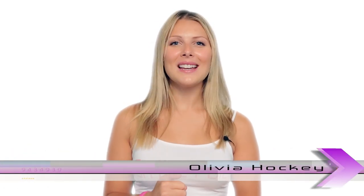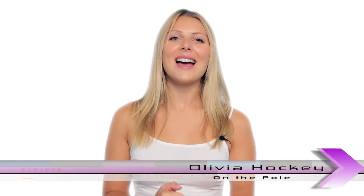Hi and welcome to On the Pole, the show where we learn and discuss some of the tips, tricks and techniques of our favourite pole moves. I am your host, Olivia Hockey. In episode 10, we'll be learning the standing shoulder mount and stingray.